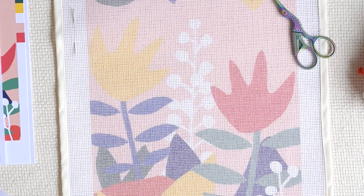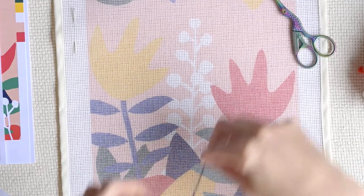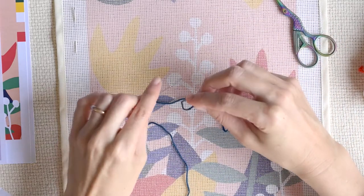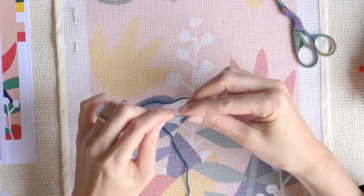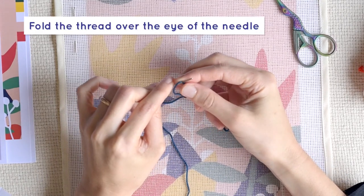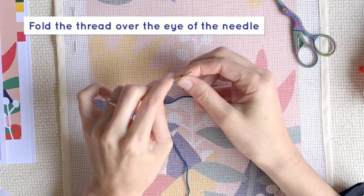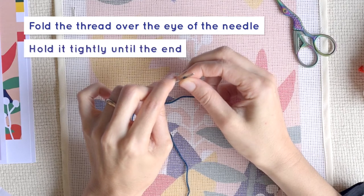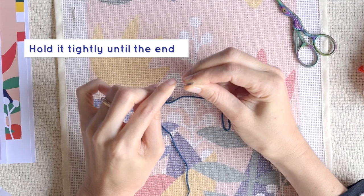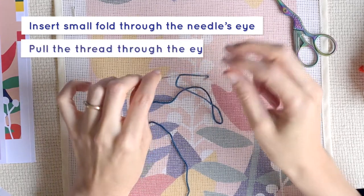Although the tapestry needle has a larger eye compared to a regular needle, this DMC soft cotton skein comes with 5 non-divisible strands, which we recommend using fully when doing needlepoint. To start, the best way to thread the needle is to fold a bit of one end of the thread over the eye end of your needle, and holding it tightly between the thumb and first finger, extract the needle, then insert the resulting small fold through the needle's eye and pull the thread through.